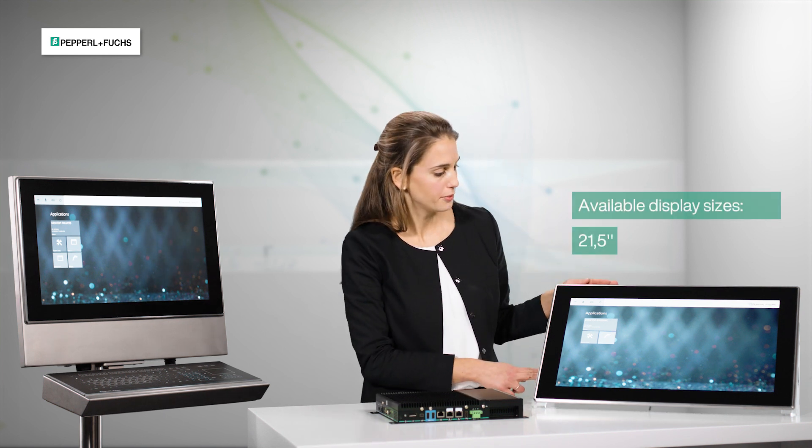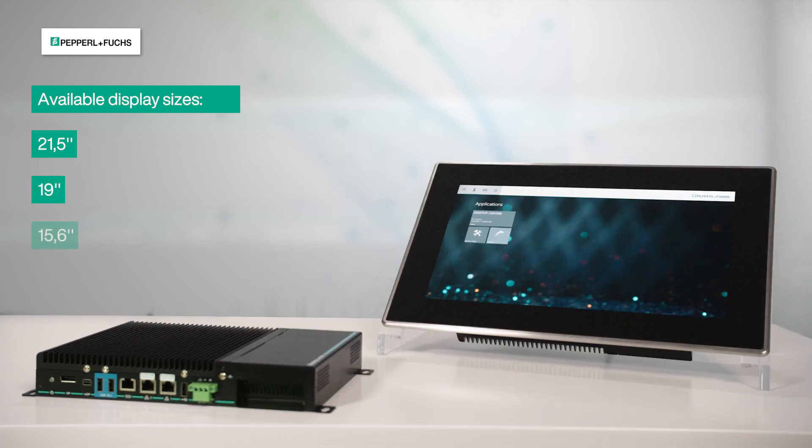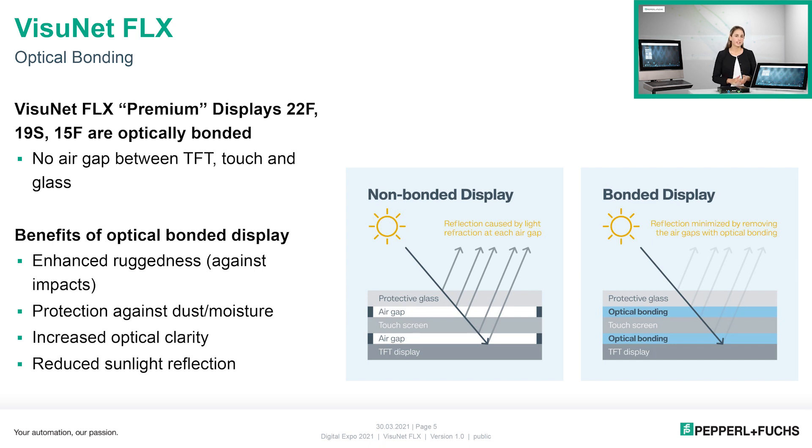In addition to the 21.5 inch display, we also have a 19 inch and 15.6 inch display available. All display sizes are optically bonded — that means there is no air within the individual display layers, and this results in excellent image quality. The reflection of incoming light, especially sunlight, is reduced to a minimum, which gives a huge advantage especially for outdoor applications.